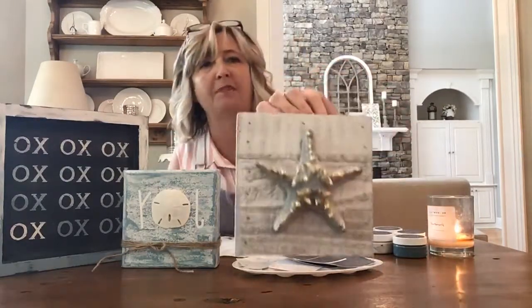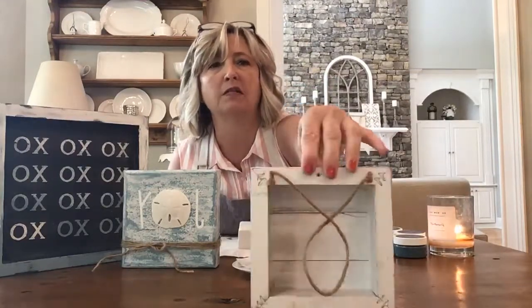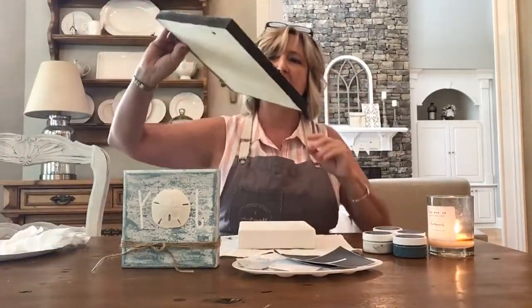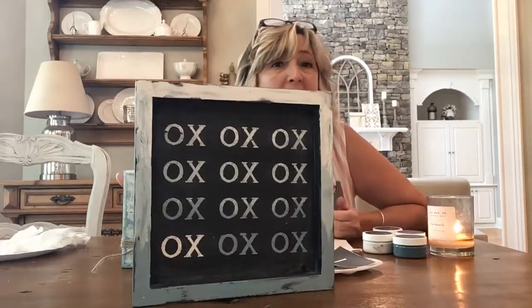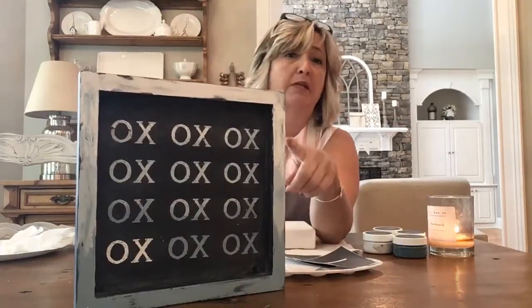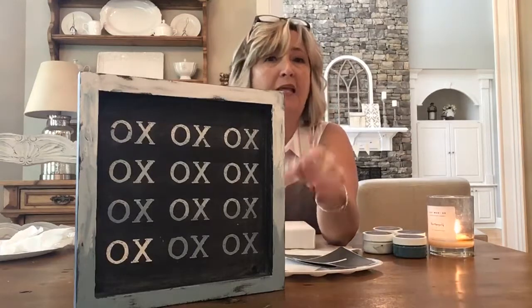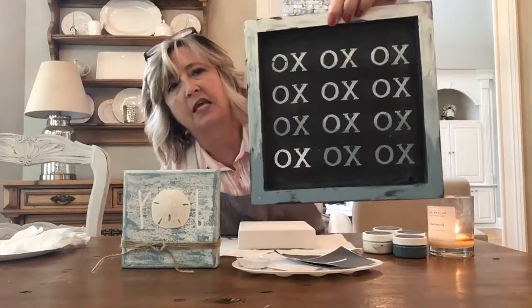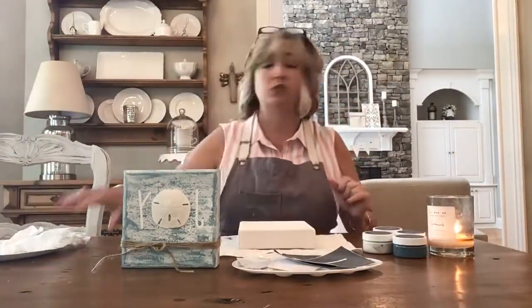Let me show you a couple of other things I just pulled up from the basement — projects from last year. This little wood box is from Walmart and this is a starfish I purchased at a seashell shop on vacation; I painted it silver and then gilded it with gold leaf. And then this board — painted black with chalk art in the colors I'm using today — has a sort of ombre effect where one color bleeds into the next.